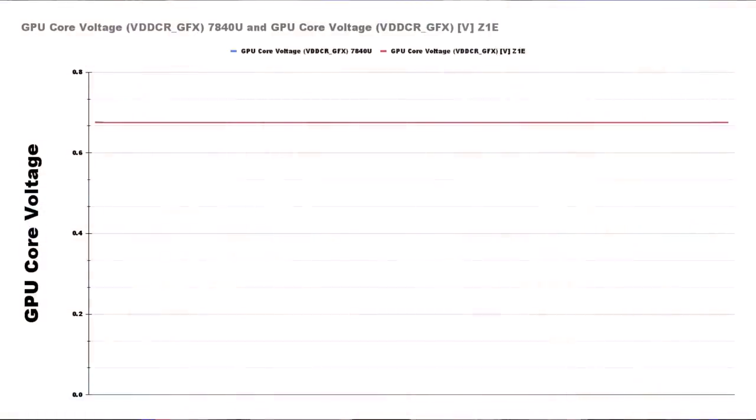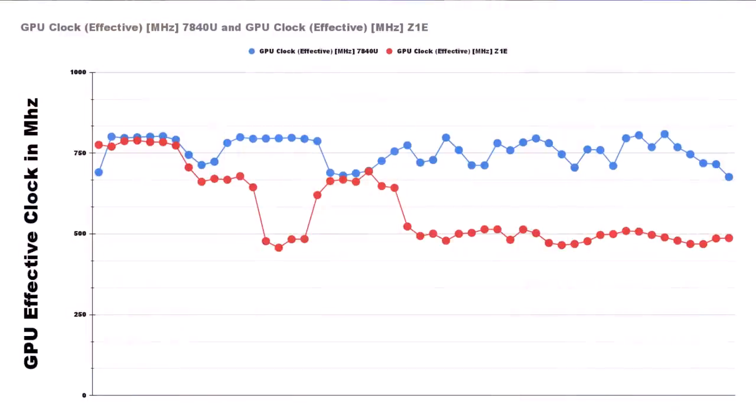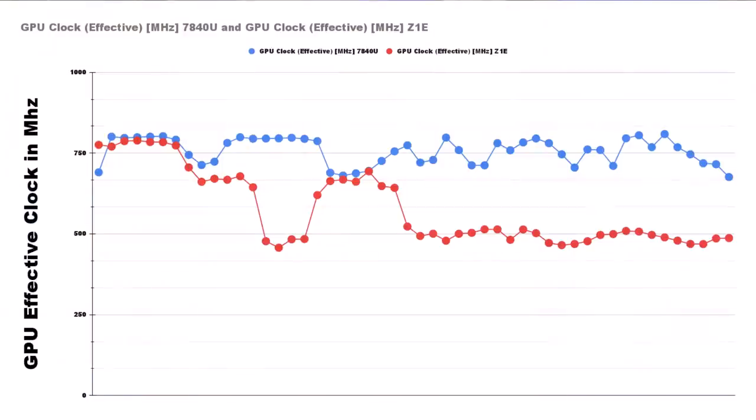When we take a look at the GPU side, something even more interesting happens. First, let's look at GPU voltage between both platforms. When we look at this graph, it should be very obvious that the 7840U and the Z1E are using the exact same GPU voltage between both 10-watt slices in this test. However, when we look at effective GPU clocks, this paints an entirely different story. The data from HardwareInfo tells us that the GPU on the 7840U is more effectively using that same voltage — getting more out of those clocks than the Z1E is. Effectively, the Z1E is wasting power in this particular spot.